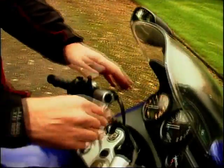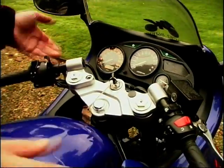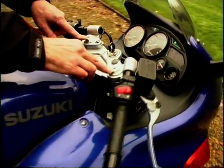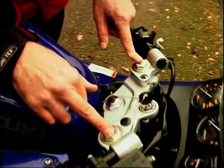Inside the cockpit itself, the instruments — nothing that fantastic, but everything's there that you want, including the fuel gauge. And as you can see on top of the forks here, they're adjustable for rebound damping.